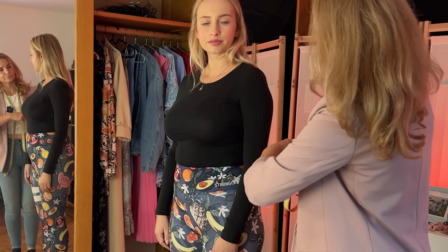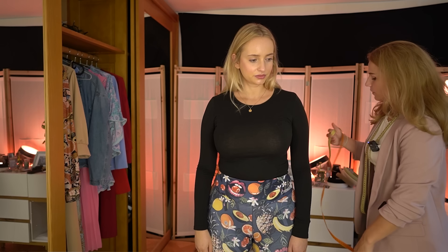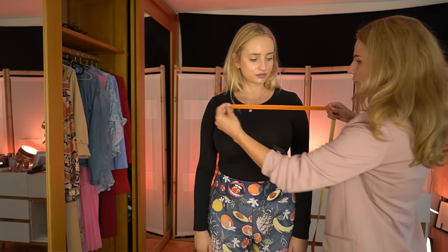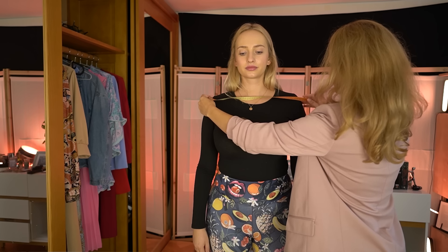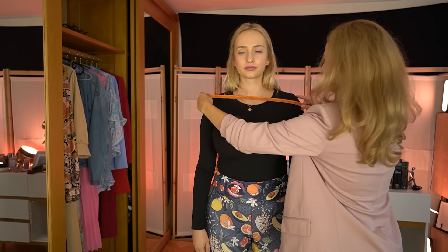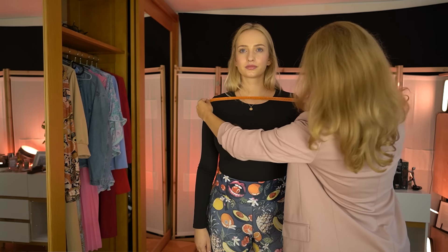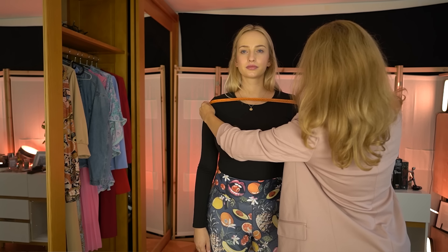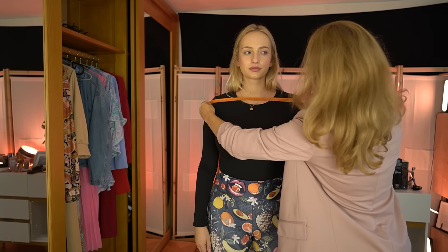Now the width of your shoulders. From here to there — that's 42 centimeters.